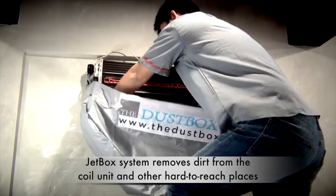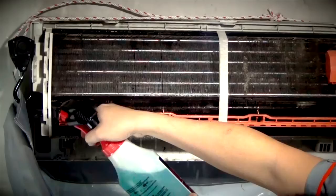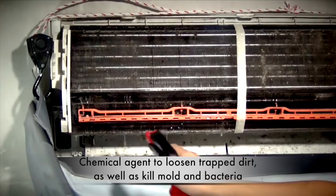We have now placed the water catchment back and it's time to bring in the Jetbox and start the cleaning process. We start by spraying a chemical agent onto the coil and barrel fan. We will leave this on for about 10 minutes to allow the chemical to activate and loosen trapped dirt.